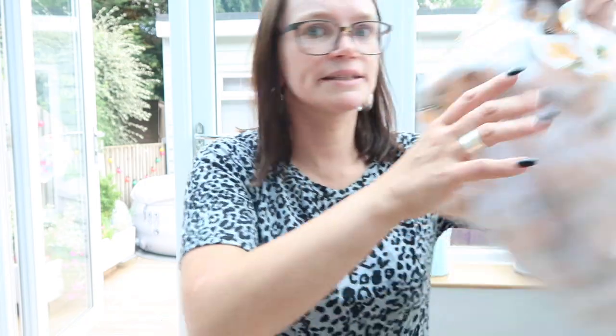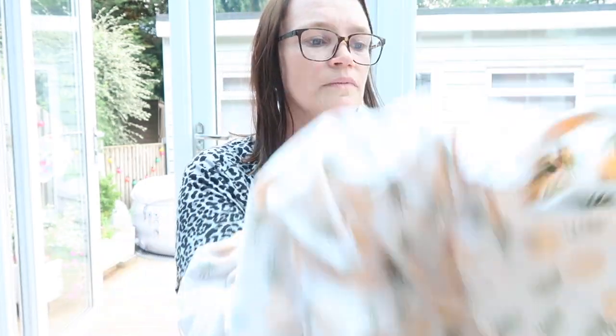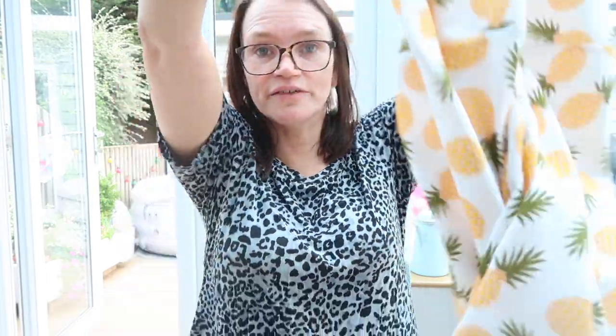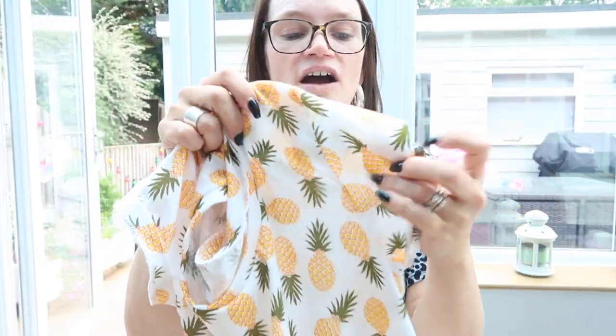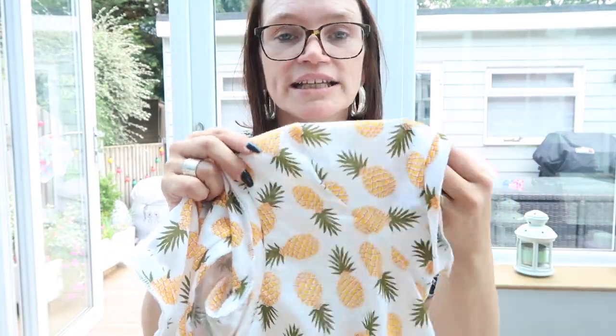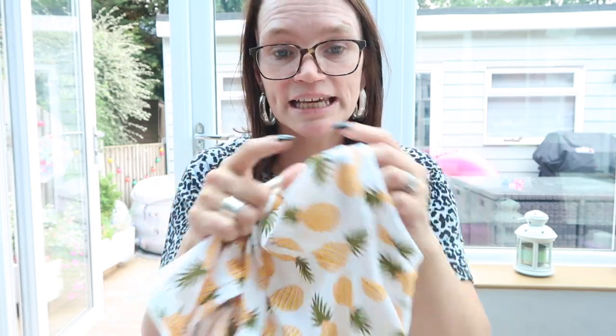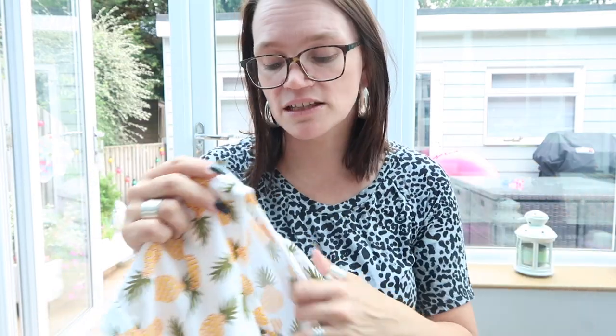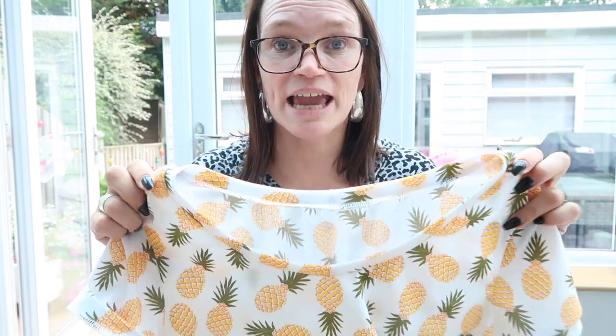I then went on to make an adult version for me. This time I did the short sleeves. I do my sleeves slightly differently on the Lady Skater — I don't put my sleeve bands on before setting my sleeves in. I set my sleeves in, sew the garment up, and then attach my sleeve band as a complete band. That way you don't have any raw edges showing on the inside and it gives a slightly neater finish. I do exactly the same with my neck band.